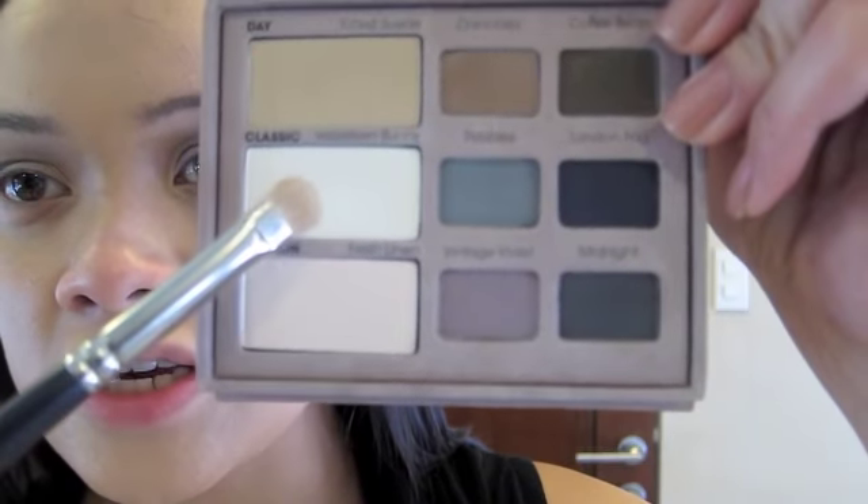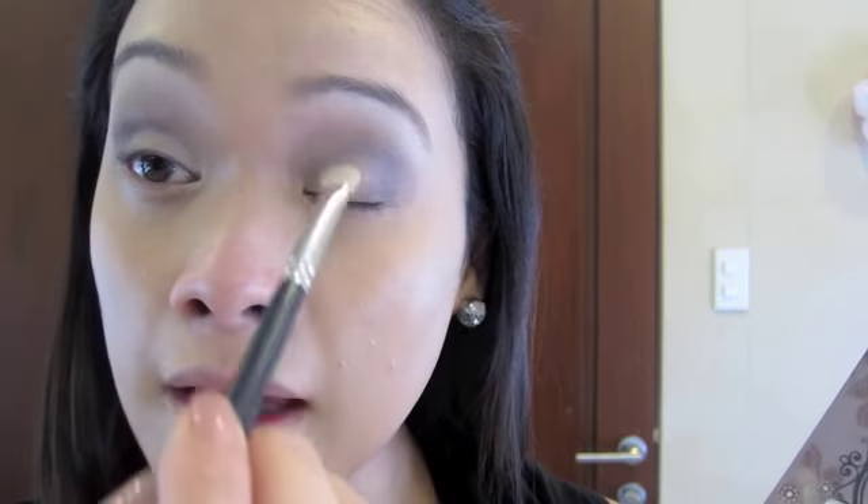With Naked Lunch again, using this Estee Lauder Atlantic brush, I'm going to go over my brow bone just to clean that up. Now I'll shape my brows and fill them in with the Shiseido Natural Eyebrow Pencil in BR602. Then I'm going to grab the white shade and apply that as a highlight under the brow arch and on the brow bone, and the same on the other side, as well as in the inner corner of the eye, just to brighten and open it up a bit more.